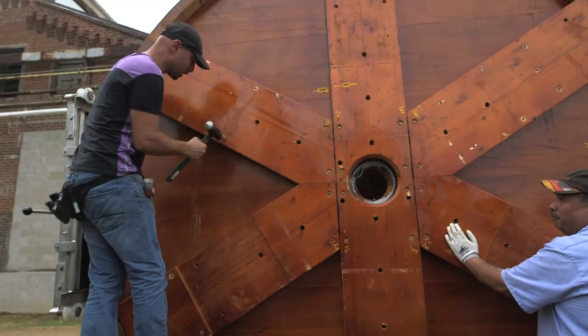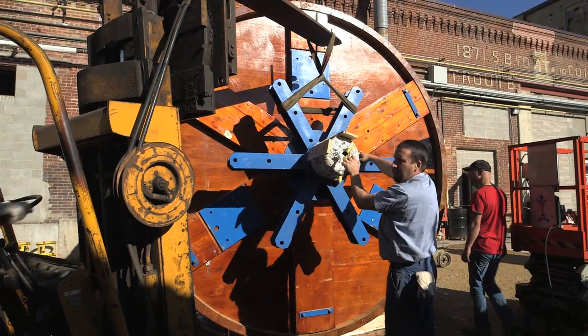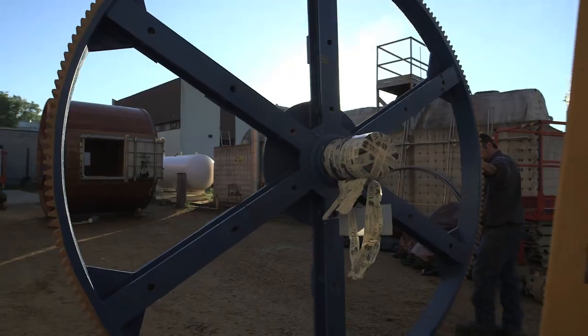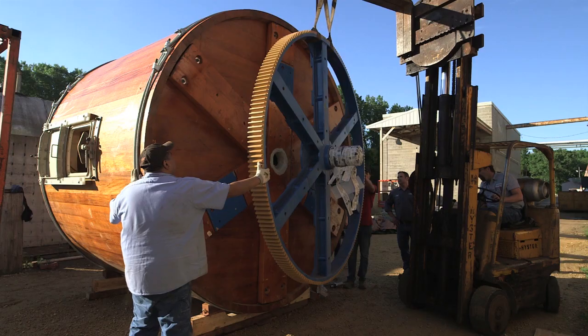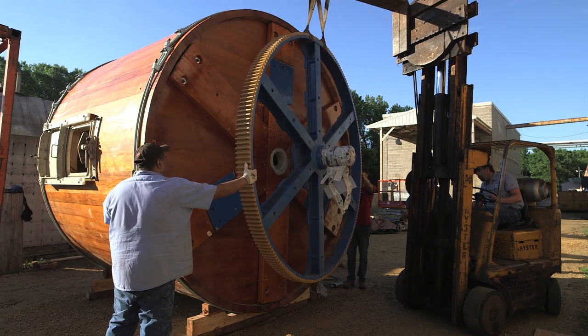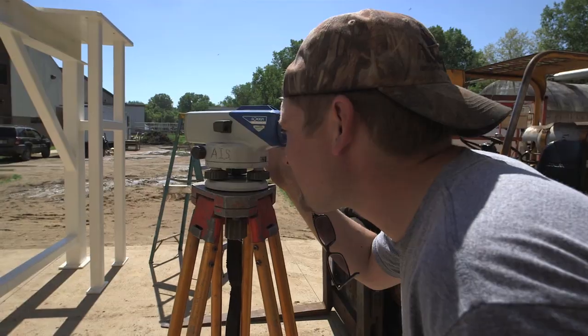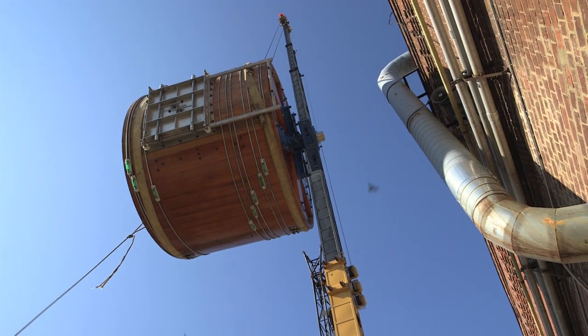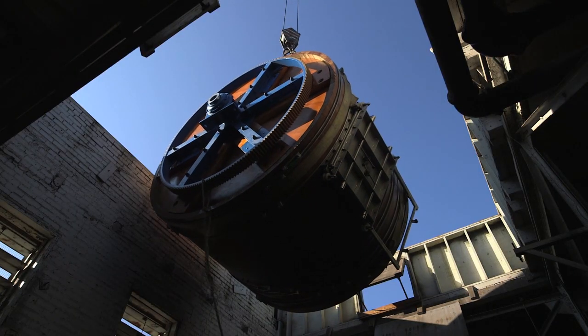We start assembling the drums basically from the ground up. They've gotten to the point where they're precise enough with their woodworking that they don't believe they have to preassemble them. The trickiest part of installing these is the building they're going into — it's a really tight fit in an old building. These drums are about 12 feet in diameter by 10 feet wide, and the weight of the drums without the hides is about 6 tons.